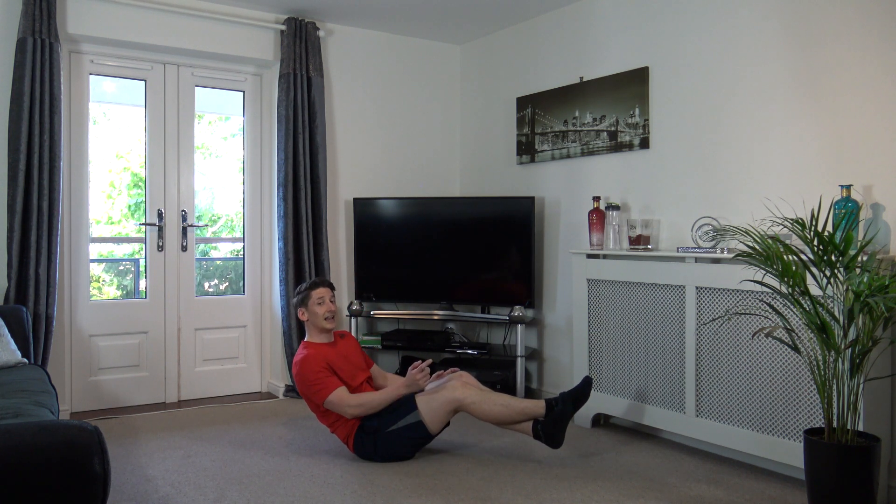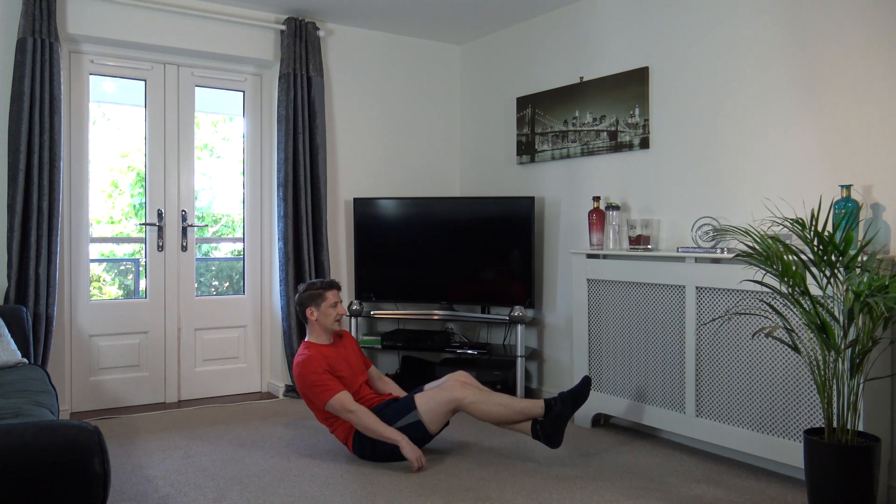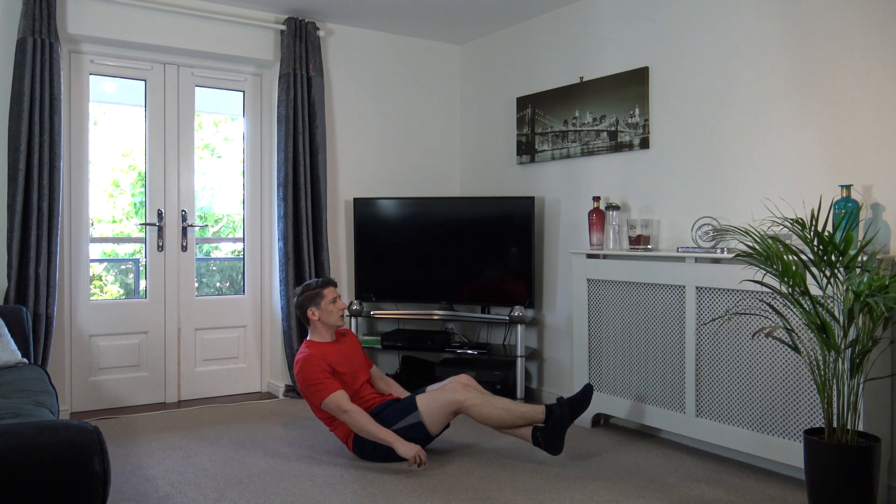Nice, hold it there. Come on guys, squeeze even harder if you can. Perfect, five seconds left. Three, two, one. Excellent. Round two done, we're halfway through. We're smashing it so far. Let's get into round three, going off in five seconds.